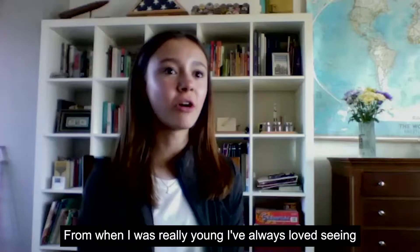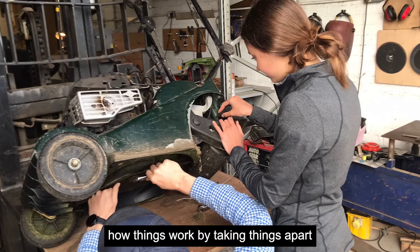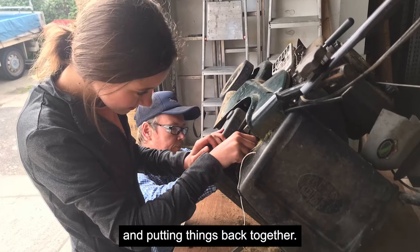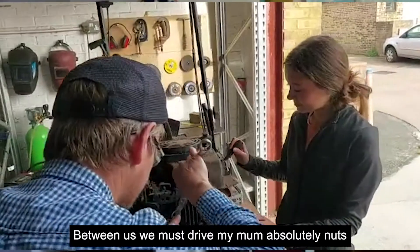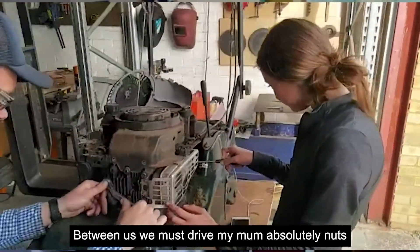From when I was really young I've always loved seeing how things work by taking things apart and putting things back together. I think I must inherit this from my dad — between us we must drive my mom absolutely nuts.